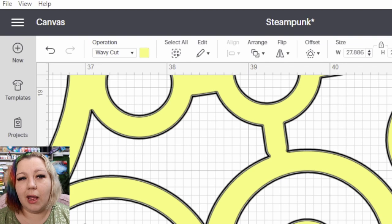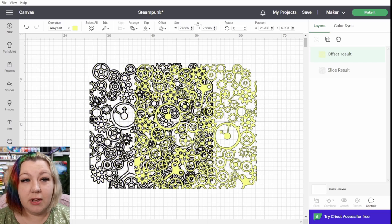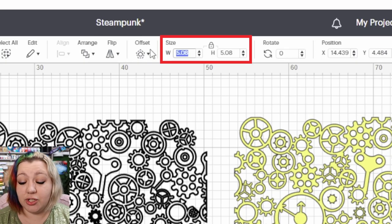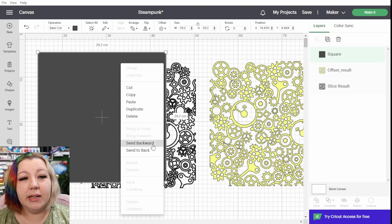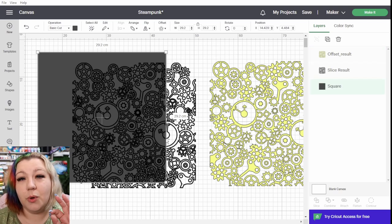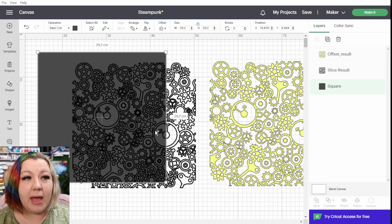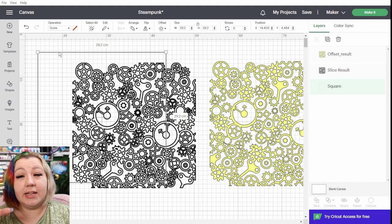Now you'll see it just changes to a single line. I'm going to change the color of the offset so you can get a clearer view of what we're working with. You will see the yellow is what we're going to cut and the black line is what we're going to deboss. You can work on a 0.03 or a 0.02, maybe even a 0.04 — somewhere around there depending on what kind of result you want. I want to test out 0.02 so I'm going to use that one. Next I want to make sure that everything is going to align on our mat, so I'm going to separate the two layers, click on shapes, add in a square and change the size to 29.2.